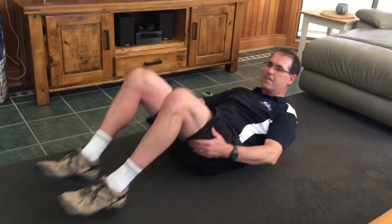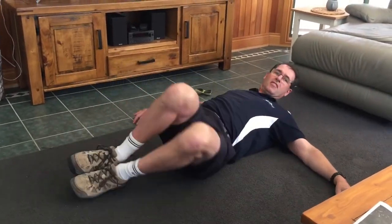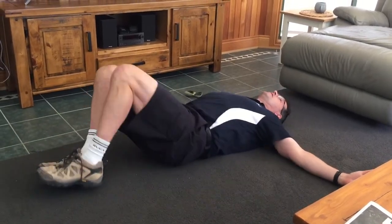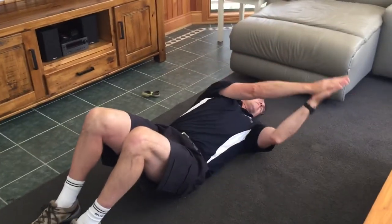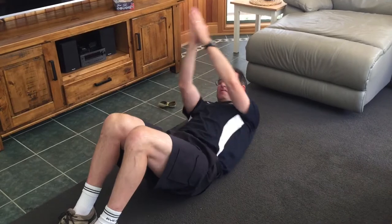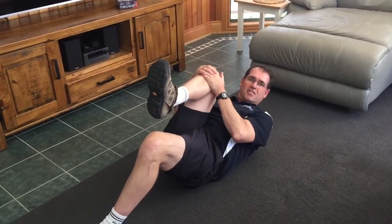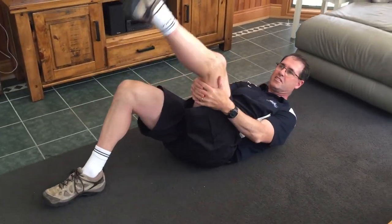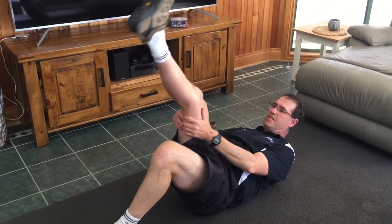For things like a sore back, fantastic exercises include rotating your knees from side to side with arms out wide. You can also rotate your body from side to side keeping your lower half still. Things like bringing your knees up towards your chest, stretching out your hips and your glutes, hands behind your knees, and stretching up for your hamstrings.